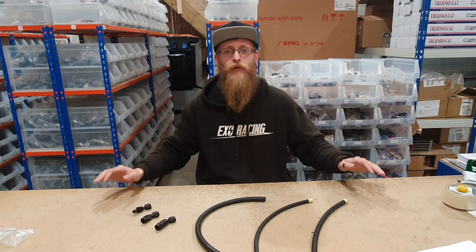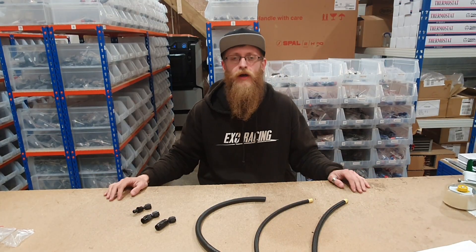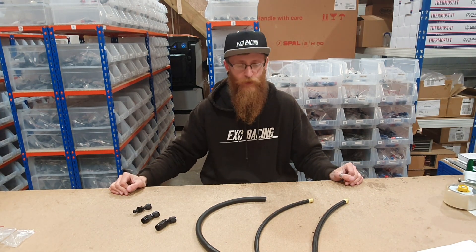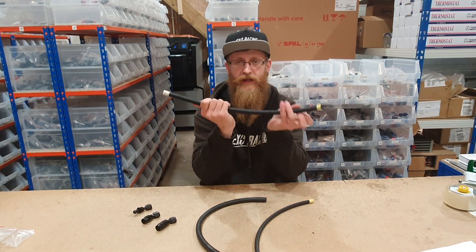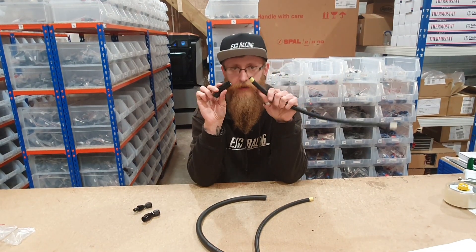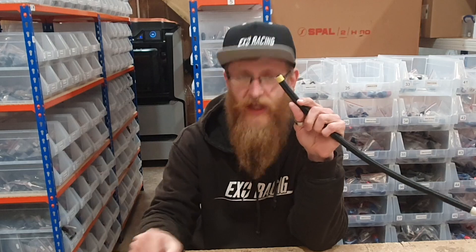Hello! Welcome back to the Exo Racing YouTube channel. Today we are doing more of an informational video. We are going to be telling you about AN line and which fittings to use and what they are good for. So stick around guys!